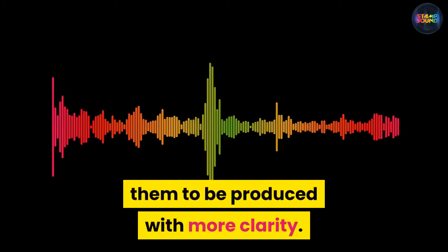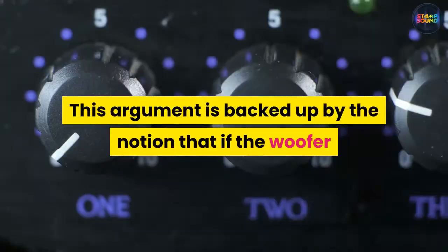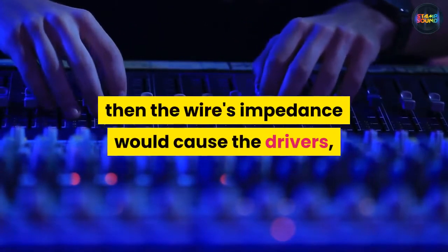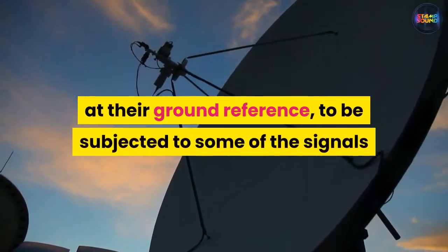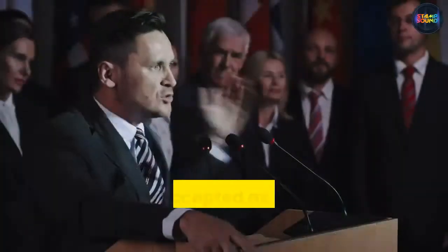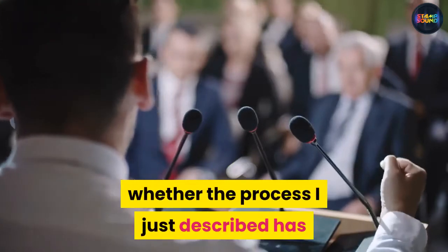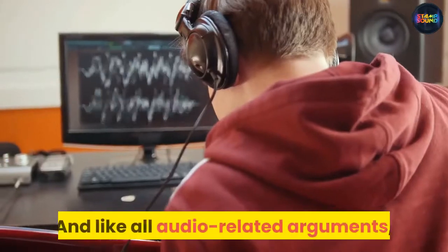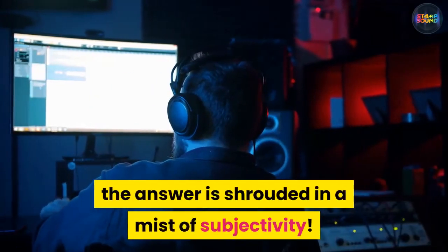The theory behind bi-wiring does make sense from a logical position — one would expect that separating the electrical signals of the high and low frequencies would in some way cause them to be produced with more clarity. This argument is backed up by the notion that if the woofer and tweeter share the same wire sent back into the amp, the wire's impedance would cause the drivers at their ground reference to be subjected to some of the signals intended for the other driver. This is accepted as fact, but the debate is around whether this has any effect on sound quality whatsoever — and like all audio-related arguments, the answer is shrouded in subjectivity.